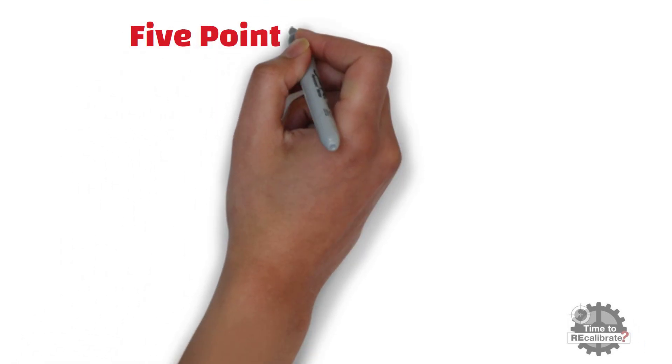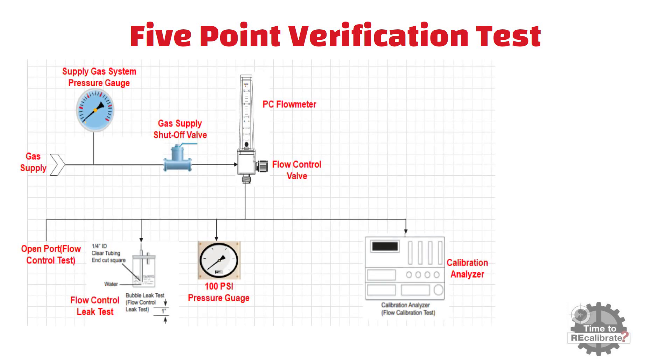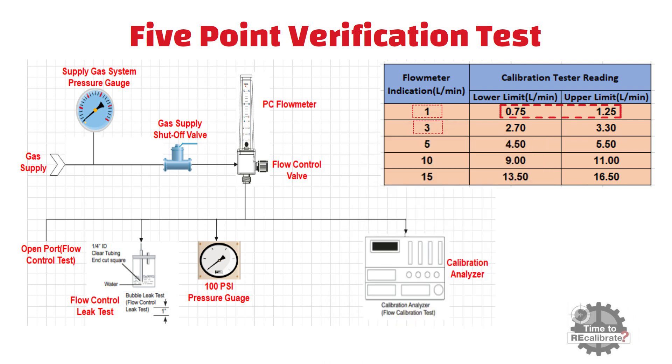Let's perform the 5-point verification or calibration test. First, set the flow rate of the oxygen flow meter to 1 liter per minute by rotating the flow control valve counterclockwise. At the same time, check the flow rate in the calibration analyzer — it should be between 0.75 and 1.25 liters per minute. After this, set the flow rate to 3 liters per minute and verify the flow rate in the calibration analyzer, which should be between 2.70 and 3.30 liters per minute.